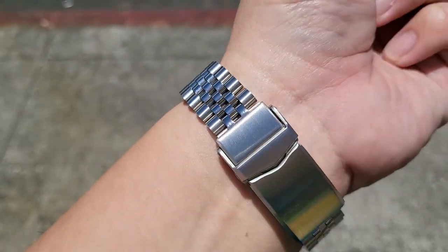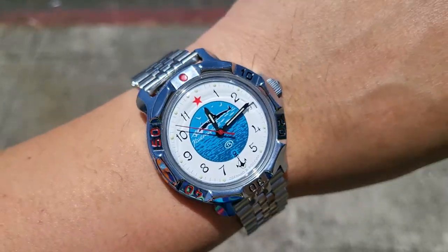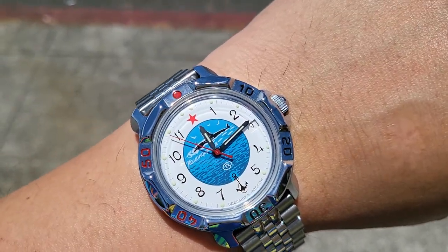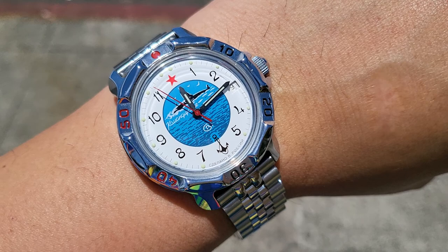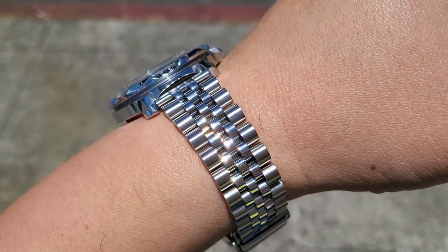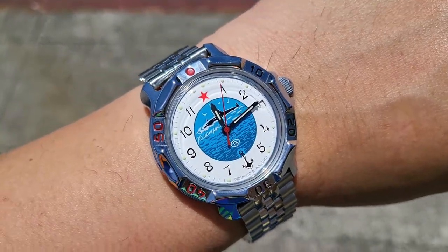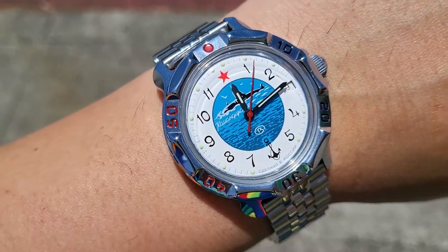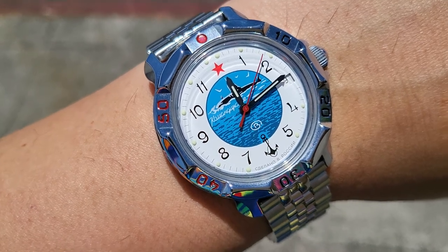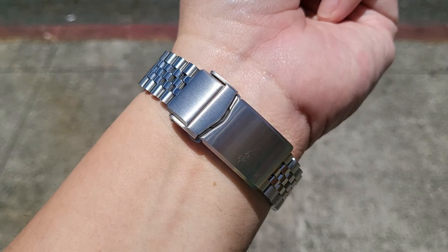Anyway, it's a very interesting watch and it's a lot cooler when you put a custom bracelet on it. I'm like addicted to Jubilee bracelets. I wish they actually had an 18mm two-tone stainless steel gold Jubilee that I could put on this — maybe I just need to do a little better research or procurement sourcing. But I like it with the Jubilee; it looks really cool.